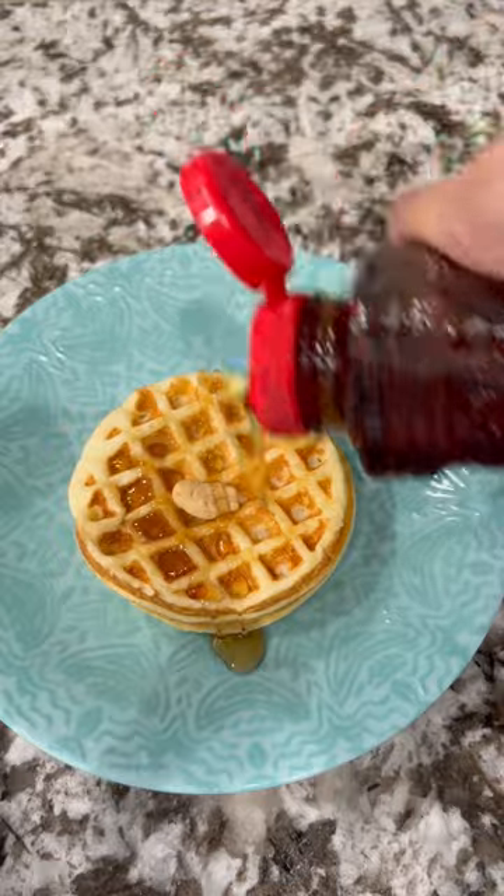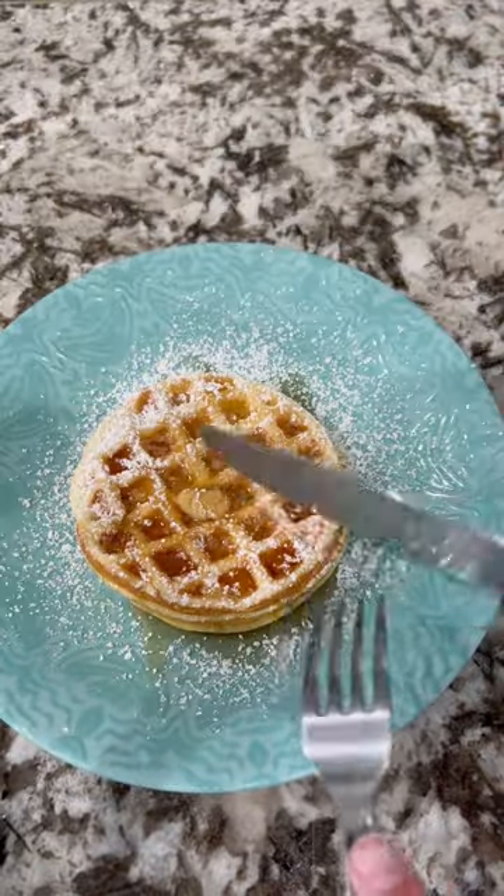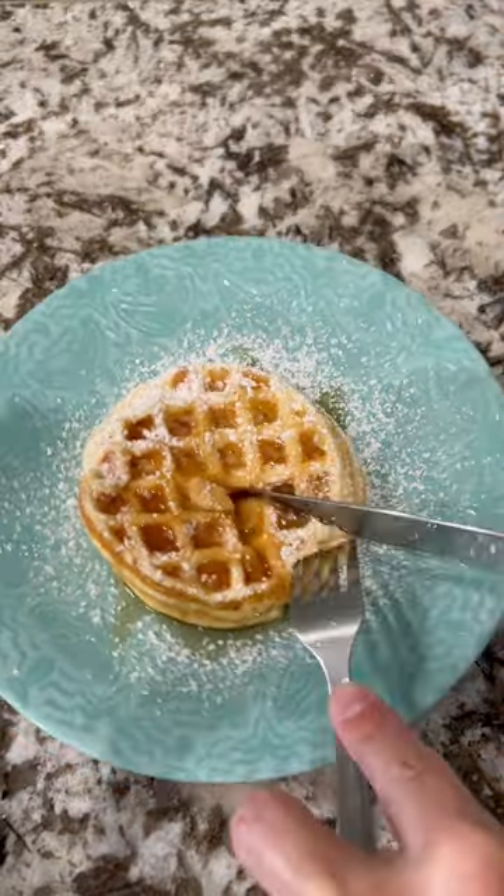Put that on the mochi waffles along with some syrup, and of course topped it off with some powdered sugar. Super ono and perfect for back to school — quick and easy, enjoy!